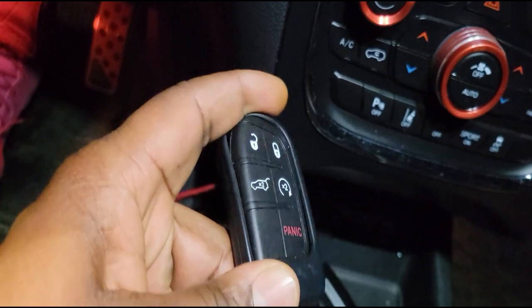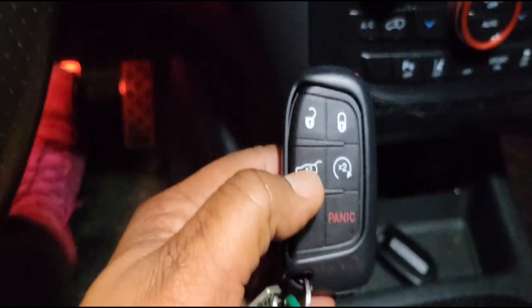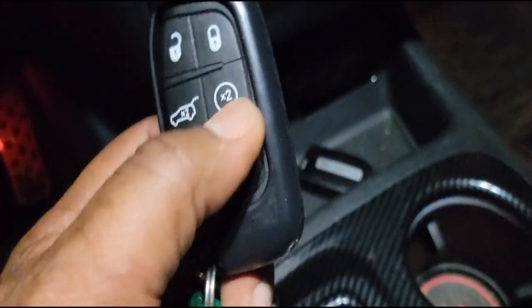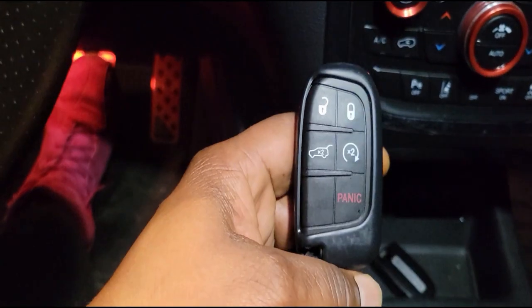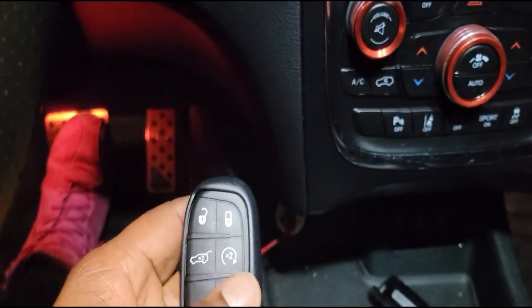Now I have the new key fob he gave me. He actually gave me one without the trunk button because he didn't have one with the trunk button at the time. So I had to use a three-button one, but he said as soon as he got one he'd call me and replace it.